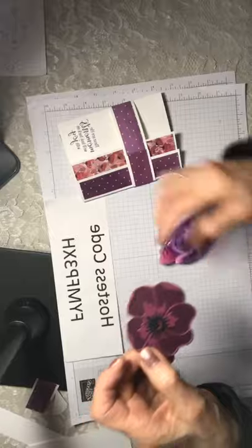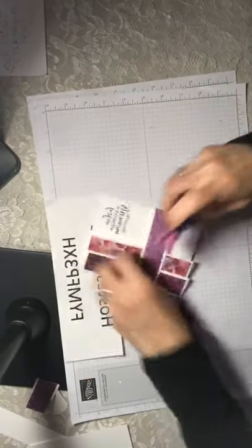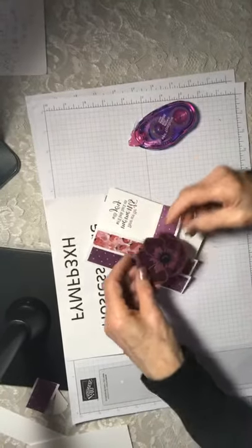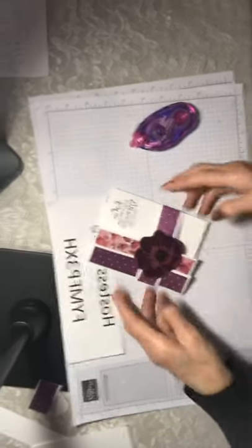Voila! In just a few minutes you have a really pretty poppy to embellish your card with. Then all you have to do is add adhesive — glue works well, so does this. Then you have to decide which way the poppy looks prettiest. On this card, I think it's that way.